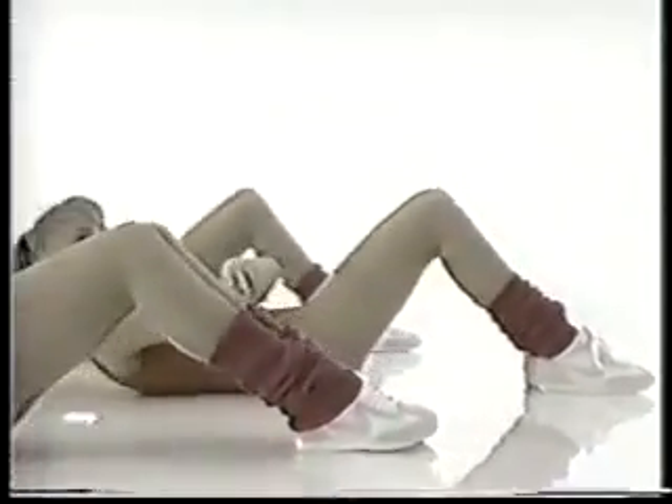Hands behind the head. Keep the elbows out. Reach — don't hold your breath. 4, 3, 2. Hands across the chest. Keep breathing. 4, 3, 2. Hands back to the side. Reach. 4, 3, 2.